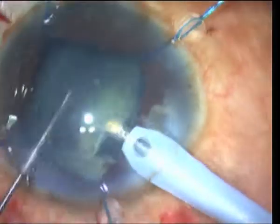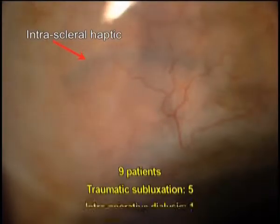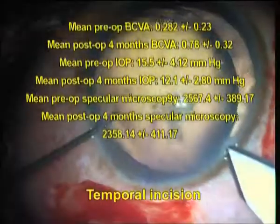The other advantage that the glued ECHR segment has is the ease and rapidity of surgery. It does away with the use of sutures and difficult to maneuver long and thin needles that are used for sutured scleral fixation of endocapsular rings.